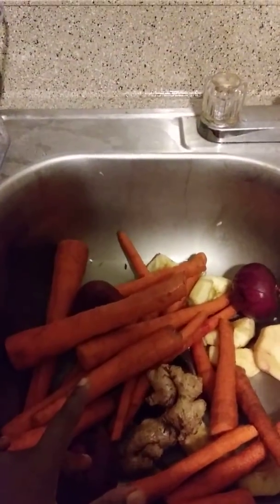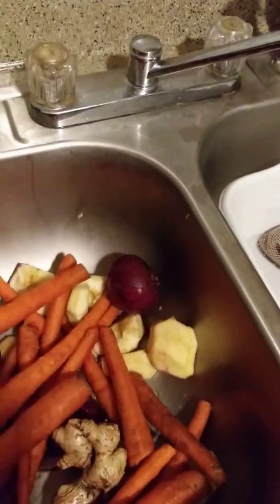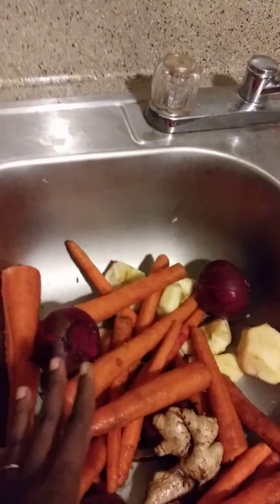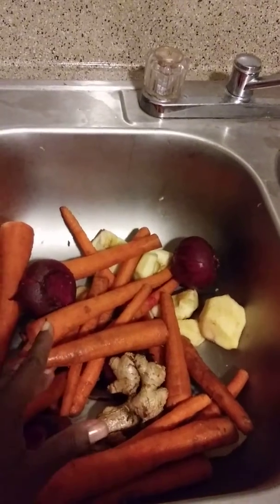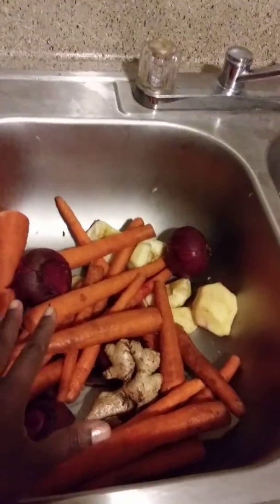I have 4 beets in here and 3 apples and the rest of the carrots, but I am not sure if I am going to use all these carrots because it is a lot. I am going to cut up everything and use some of the carrots differently to make some carrot juice, and then I will combine all other things in here to make my juice.